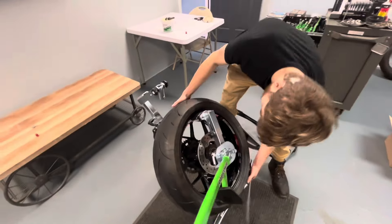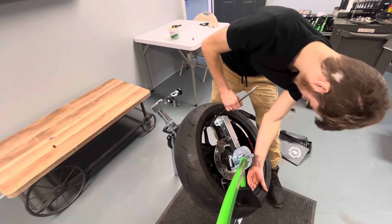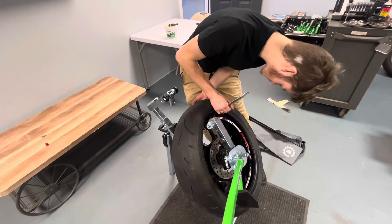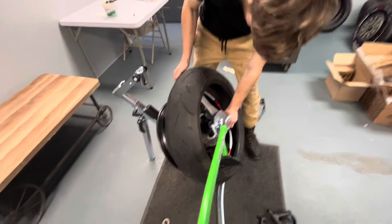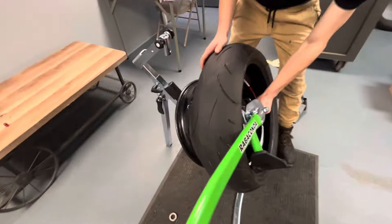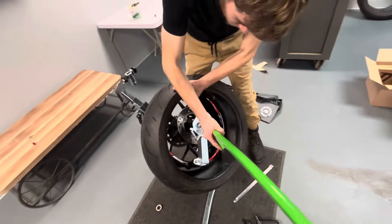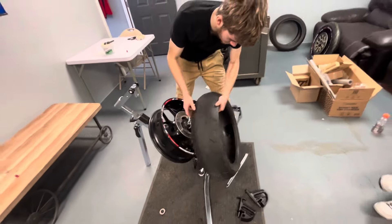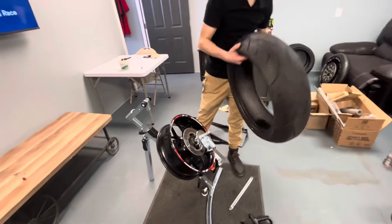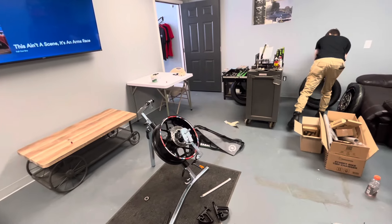One more, right there. Put the back side off. Nice and easy. Look at that guys, tire's off and that was probably not even a minute because I'm looking at the timer. So we're going to put the new tire on and we'll show you how to do that in just a second.